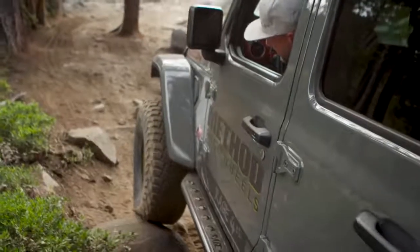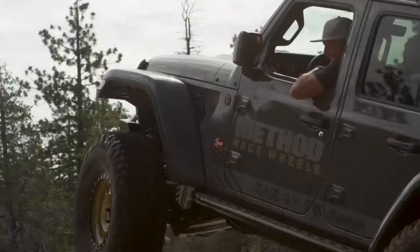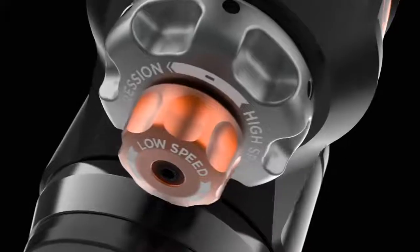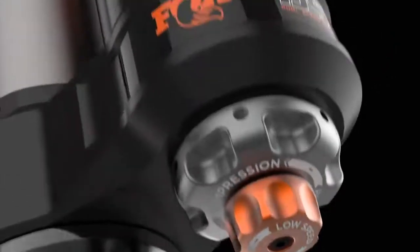Now, if you've built your Jeep for multi-day adventures with a lift, oversized wheels, and gear to get to the mountain and back, you'll want our Performance Elite Series shocks.